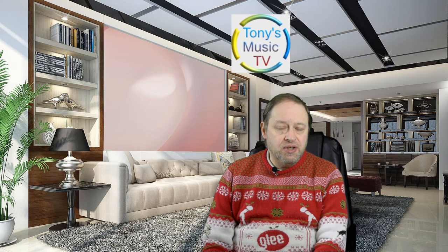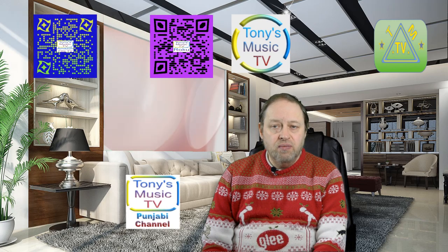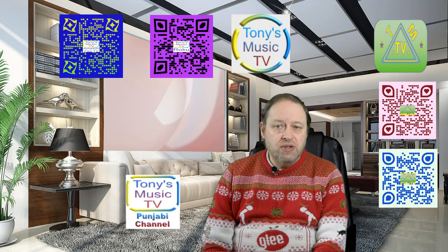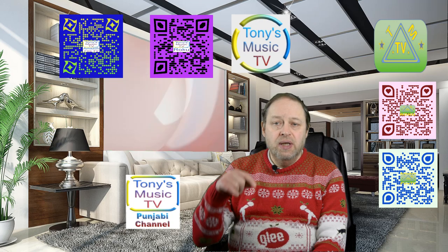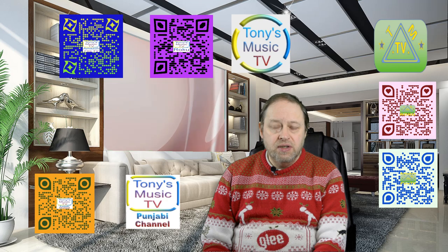Please check out my channels on Roku and Amazon Fire TV. There's Tony's Music TV which is 1080p, and there is TMTV which is 720p HD ready. As well as that there is an icon to the side of me which is Tony's Music TV Punjabi channel, which has got its own website that will be in the links down below in my video description.